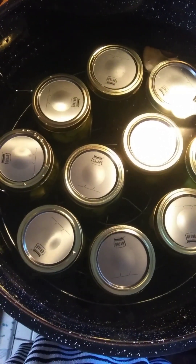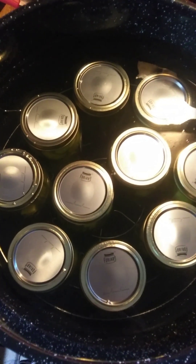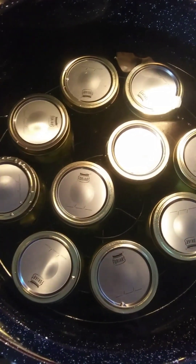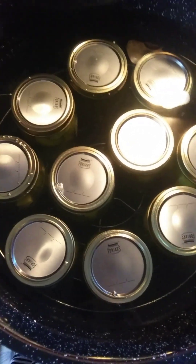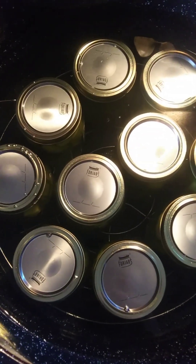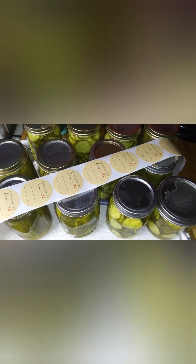The jars are in the water bath. We're waiting for it to reach boiling, then we start the 10 minutes since these are pints. Then we cut it off, wait a few minutes, take them out, and put them on a towel on the counter. Don't let them touch the counter directly because they could crack. Let them come to room temperature — usually six to twelve hours or overnight — to get a good seal. Then label them and put them away.